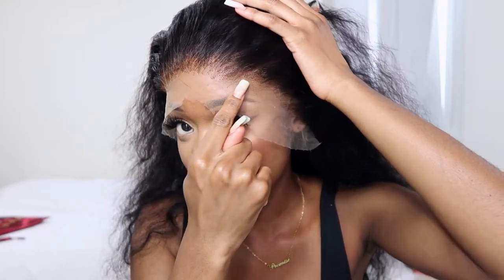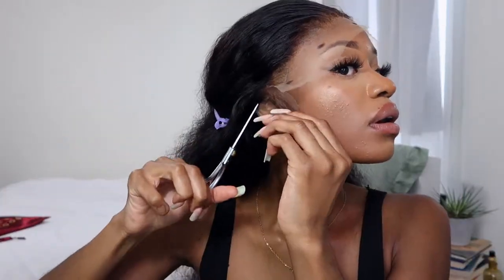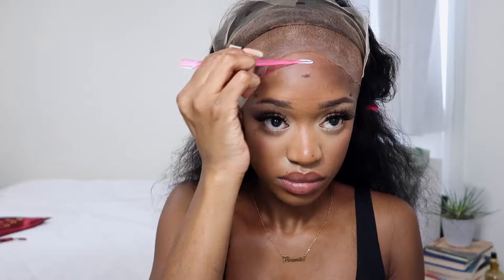I already applied bleach to this hair. I had to follow my hairline, so I go up a little bit, then down, then up, then down again — that's just how my hairline goes. Before installing the wig, I'm going to cut off the ear part. Okay, I just cut out the ear section.